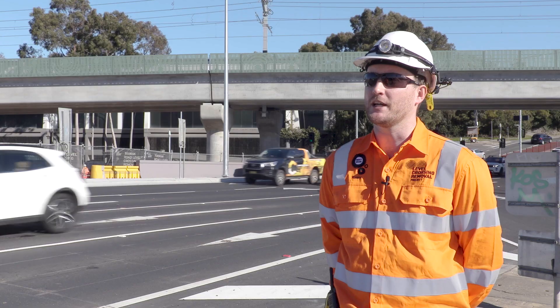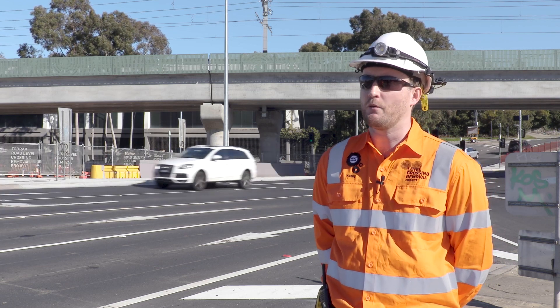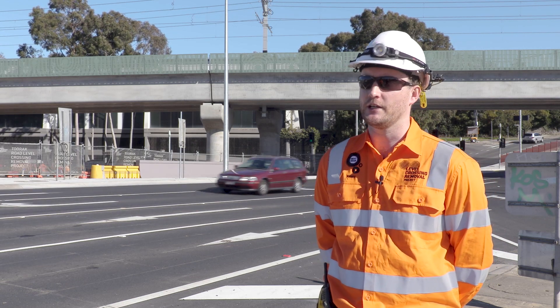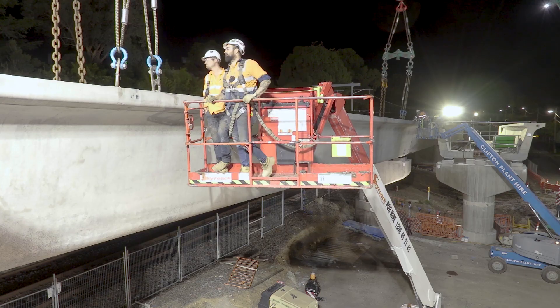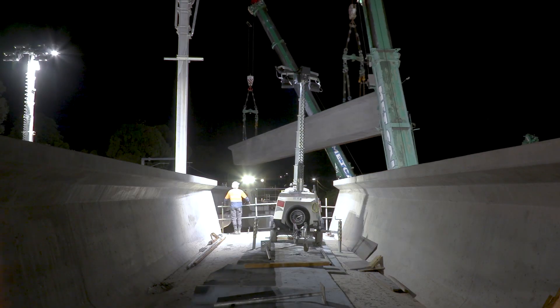Once the beams were on site we had to rig them up to the crane. That involved working out of EWPs to get the rigging equipment installed. We also installed handrails on the L-beams themselves to allow us to safely get in and get them hooked up.